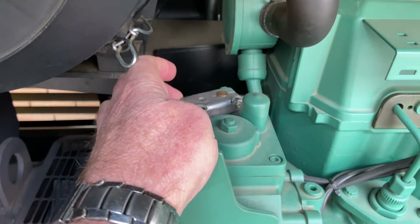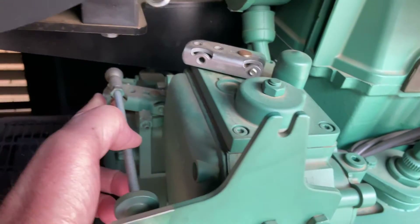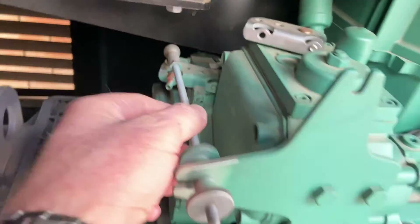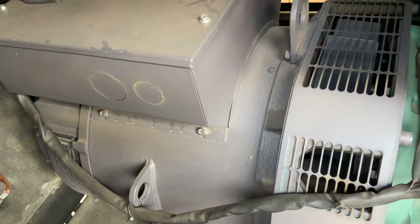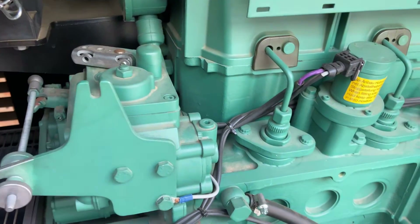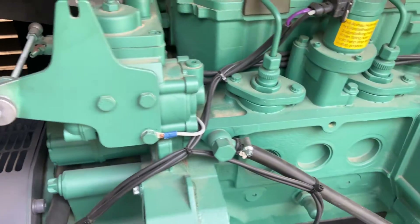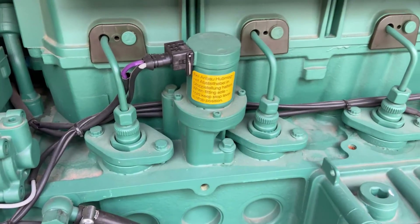And over here your governor — that's the throttle, that's where you set it for the speed you want to run it at. Now this being a generator, there's your alternator — you've got it set at 1500 RPM, 50 hertz. So interestingly, it's mechanical fuel injection.